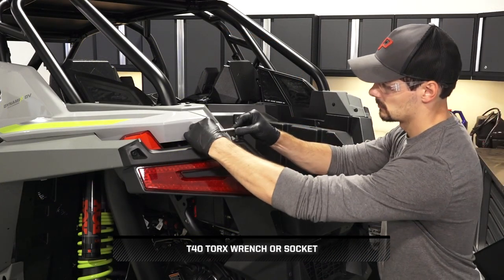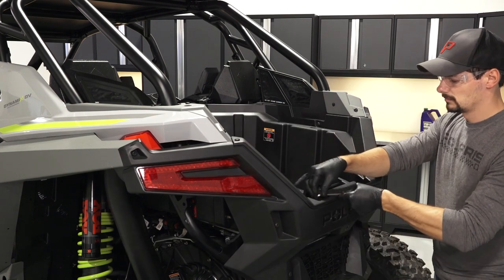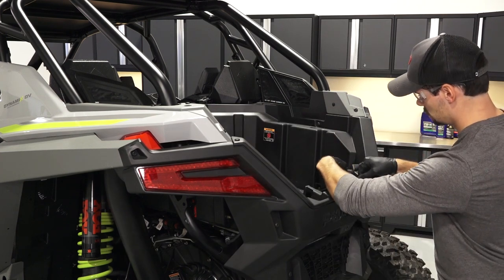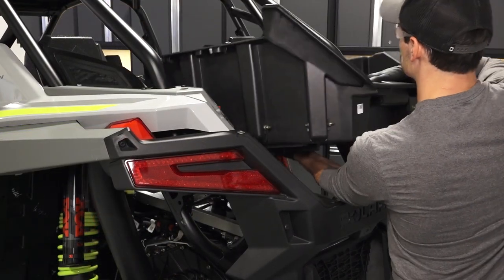Remove and retain the four cargo box panel fasteners. This can be done with the Torx wrench included in your tool kit. Then pivot the panel out and set aside.